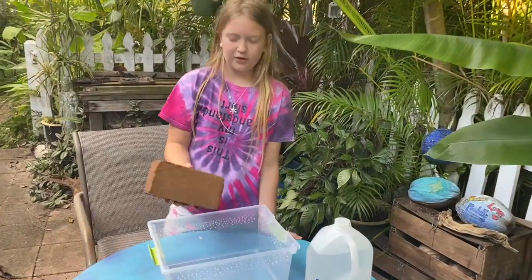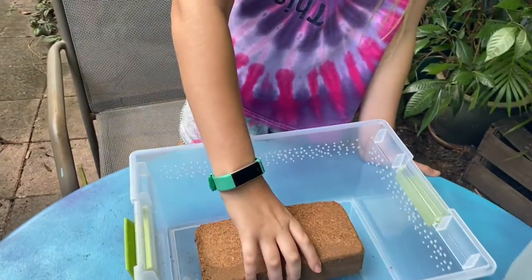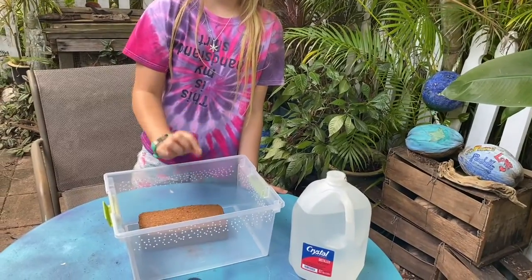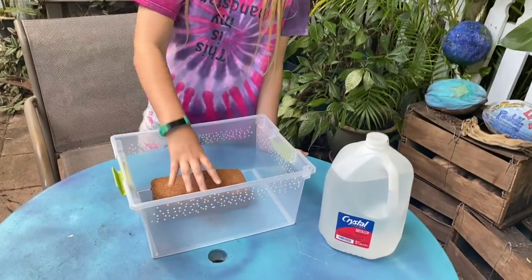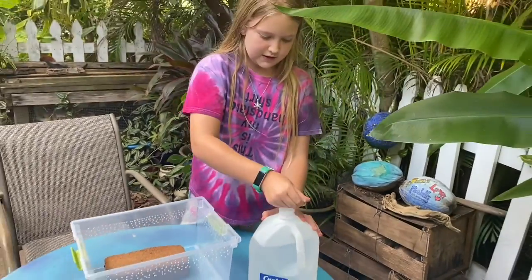Eco-earth kind of looks like a brick, but it's actually dirt. You put it in the container and then fill it with a little bit of water, and it breaks it up into dirt. We're going to use sealed water just to be safe.